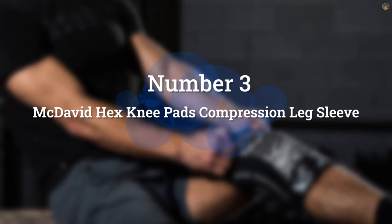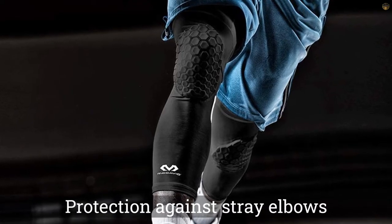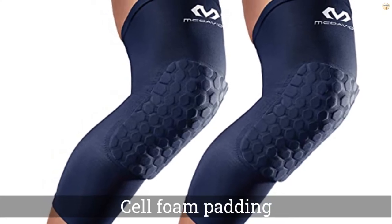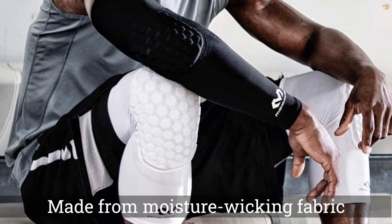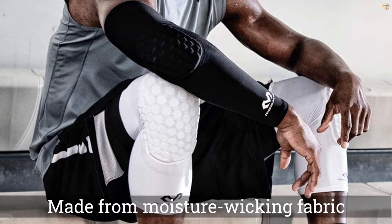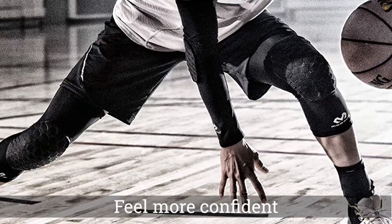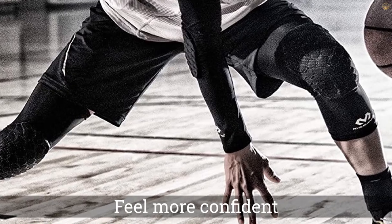Number 3: McDavid Hex Knee Pads Compression Leg Sleeve. A padded sleeve can provide the knee with some protection against stray elbows or a fall onto the court, which is why you will see many basketball players in the McDavid sleeves. They feature cell foam padding and are made from moisture-wicking fabric, which keeps the pads dry and stink-free. The longer length protects even more of the leg from cuts or scratches. One reviewer says that the extra protection helps them feel more confident on the basketball court.